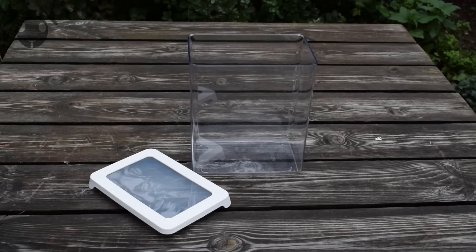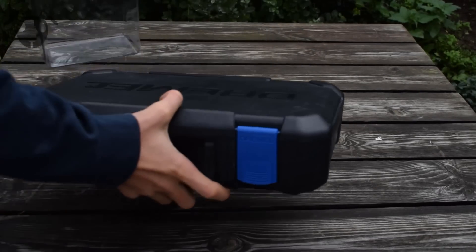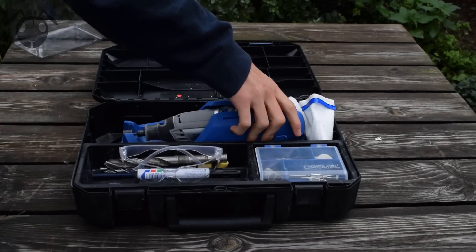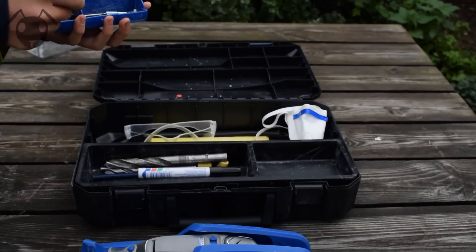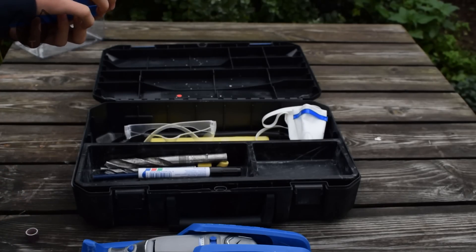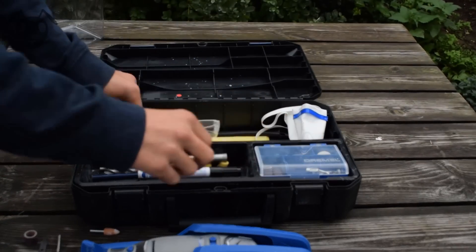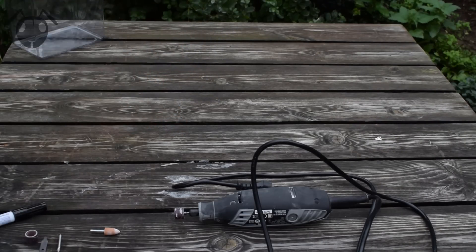We will begin by cutting in the lid. For that I'm using a Dremel as I said. Use safety goggles when doing this, because the plastic will fly off the lid whilst it is in a molten state — and believe me, you don't want to get that on your skin or even worse your eye.